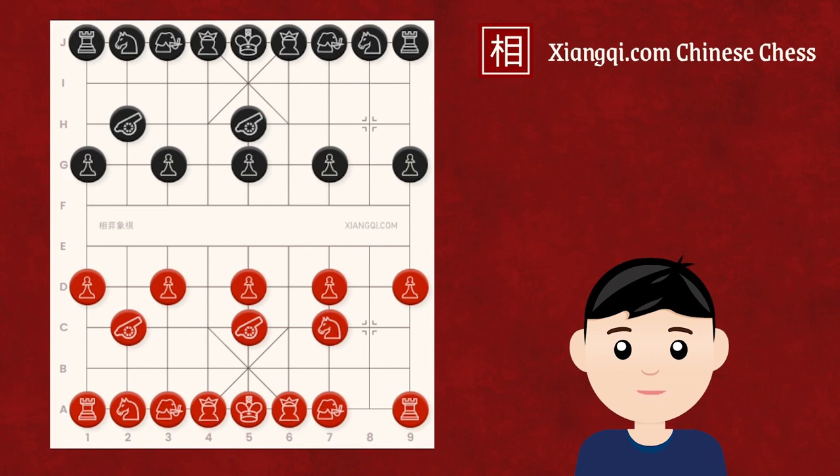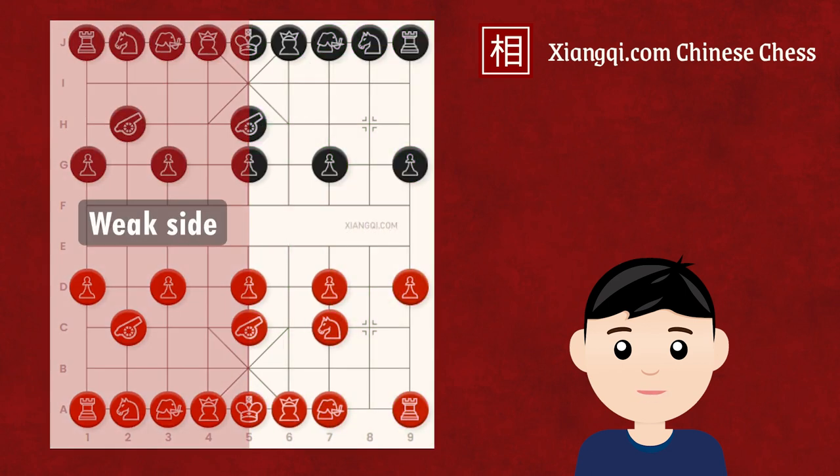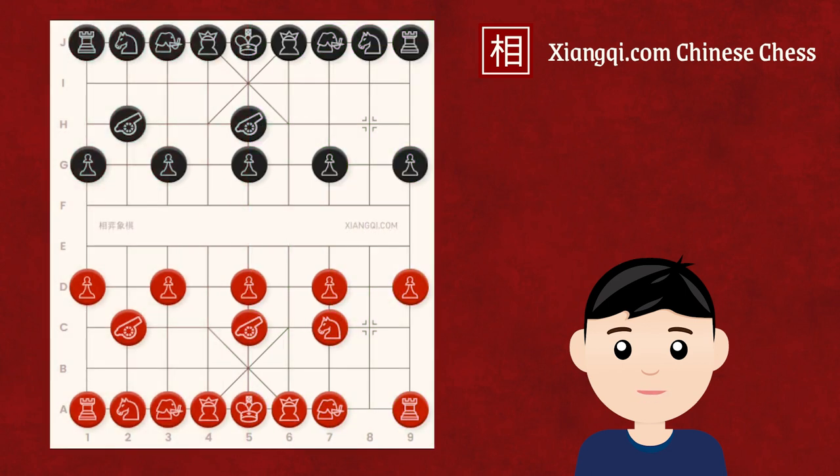The side that has protection from the cannon on the other side is considered the strong side. In this case, as red has moved the right cannon to the center, the right side is the strong side and the left side is the weak side. Once red has developed their right horse towards the center, black will also develop their left horse to the central horse position for the same reason. Then red can develop the right chariot to occupy this file.